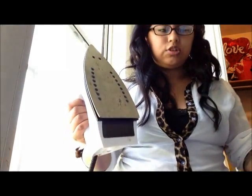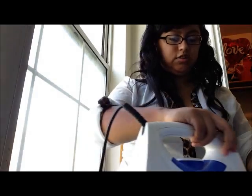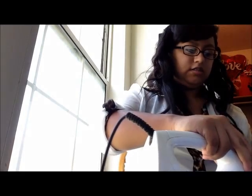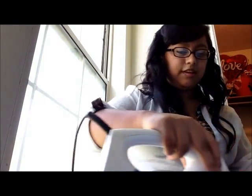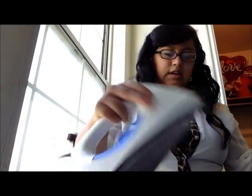Of course you'll need your sewing machine too. First thing you're going to do is iron your edge — at least an inch to an inch and a half — because you still need a little bit of room to put in your safety pin to feed the elastic through. You do it on one end, then flip it around to the other side and do the same thing — at least an inch to an inch and a half.